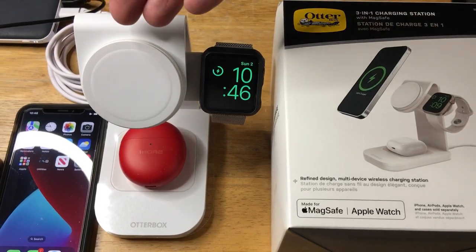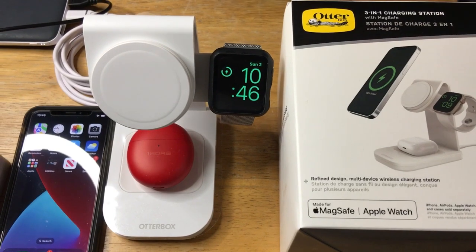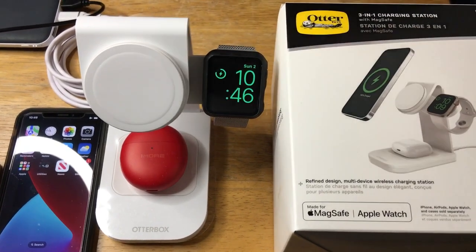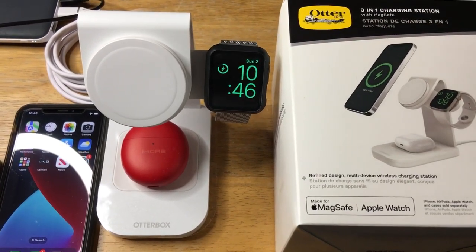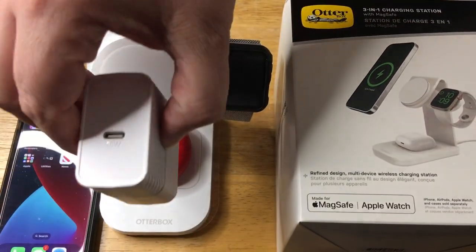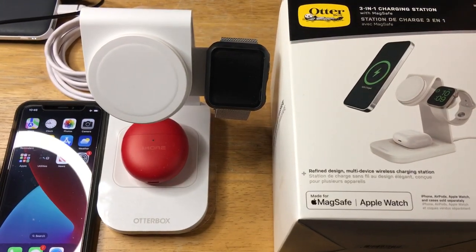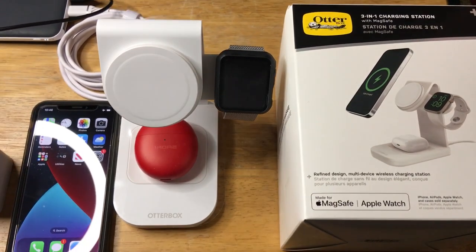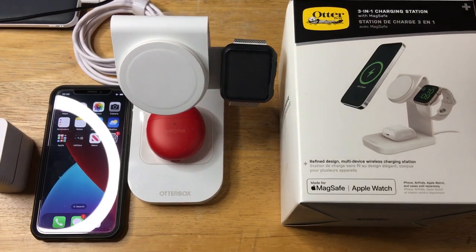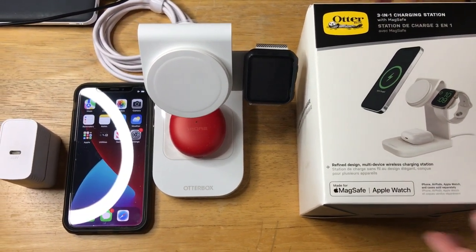And if you have a MagSafe device, it will charge on that right now. But because we're using the battery, we can only show a few things right now. You can attach three different devices with this 36-watt wall charger — you can do your Apple Watch. It comes with a very nice USB-C to USB-C cable. This is the OtterBox 3-in-1 charging station with cable and 36-watt charger.